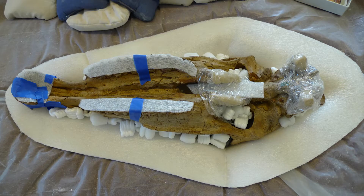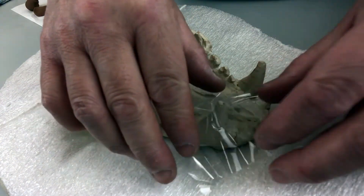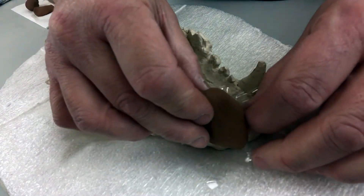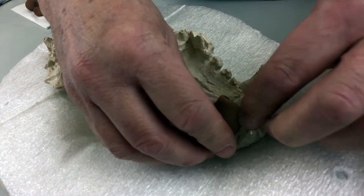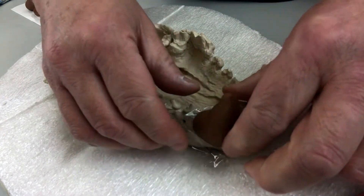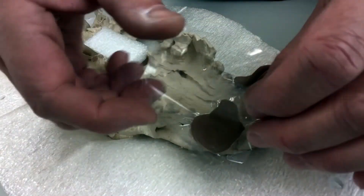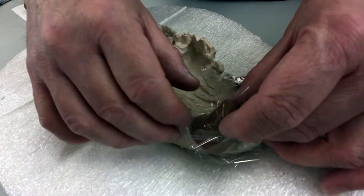Delicate parts like teeth or processes usually don't want to take any weight. So you can pack something around them that will create a void in which they'll float in the jacket. For small parts like individual teeth, plastilina, or Van Aken clay, does the job. Cover the bit you're floating with plastic wrap, mold the clay around it, then cover the clay with plastic wrap so it doesn't stain your liner as you tailor it.